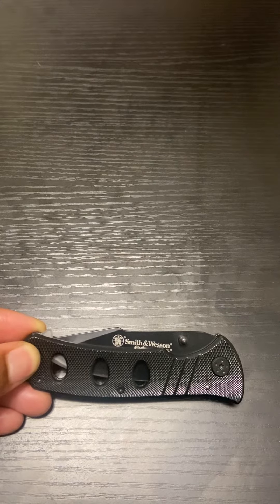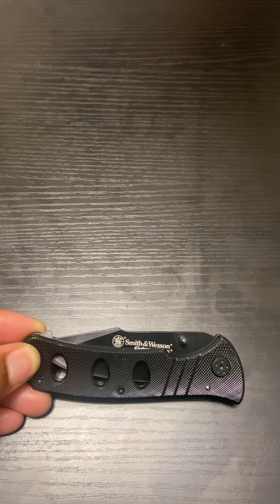All right guys, so we're going to make a quick video to show you how to unfold and fold your pocket knife in the safest way possible. For this pocket knife, we have the Smith and Wesson Extreme Ops pocket knife. I'm going to go ahead and show you guys how to unfold it and fold it.